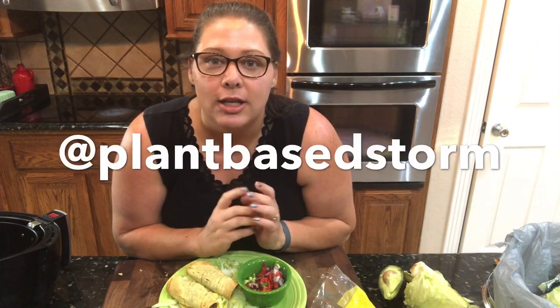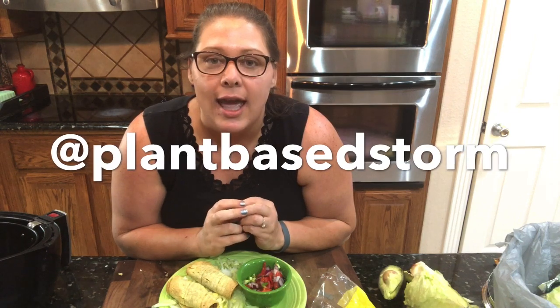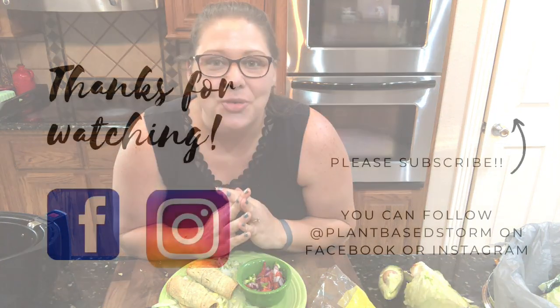I hope that this was helpful in some way. If you like what you see, please don't forget to share and subscribe. I post a lot of things on Instagram that I don't necessarily post here on YouTube, so you can follow me at Plant-Based Storm on Instagram and Facebook. As always, thanks so much for watching.